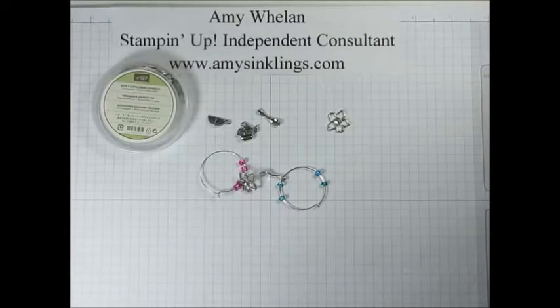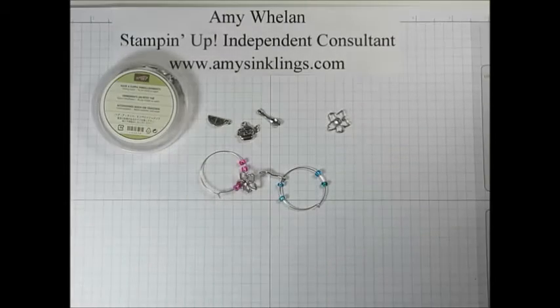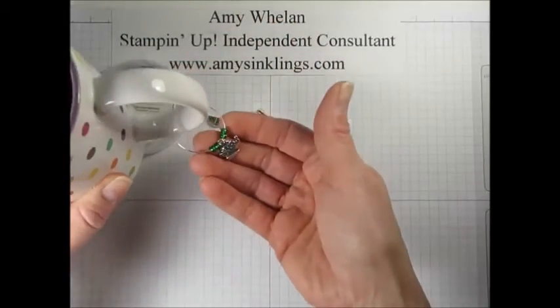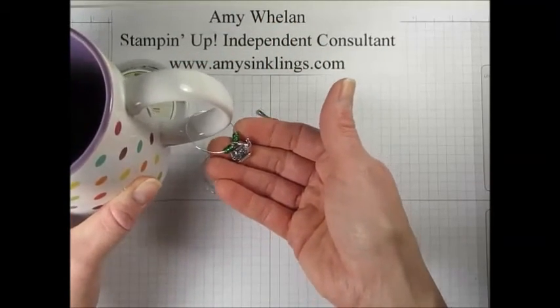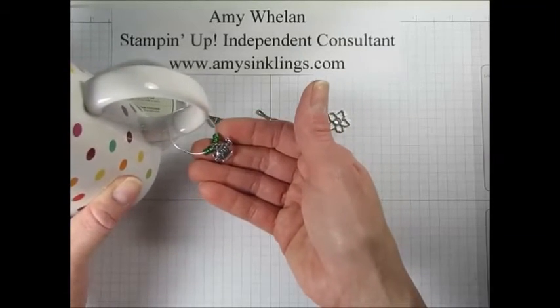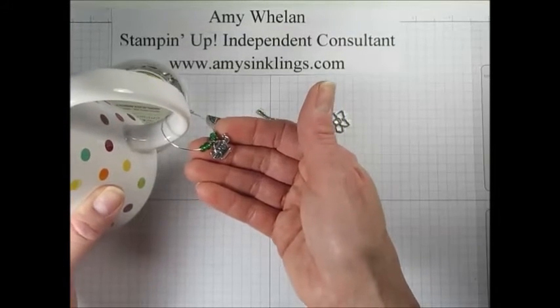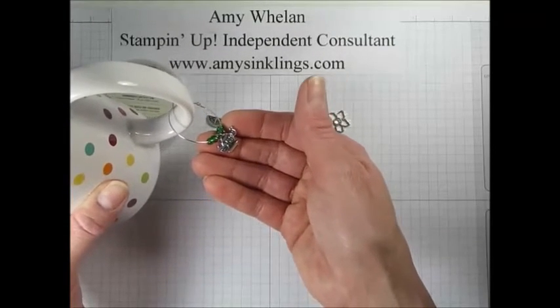The moment I saw them I thought of wine charms. Now in case you don't drink wine, these are also great for wine glasses or champagne. But you can also use them to identify your tea, hot chocolate, or coffee. If you ever go to a bunco night or small group and everyone's drinking something and you're like, which one is mine? This is how you identify your mugs or glasses that have stems.